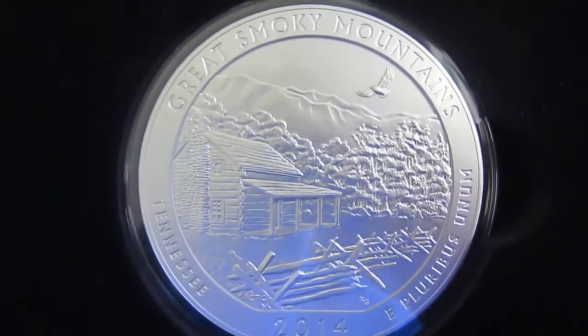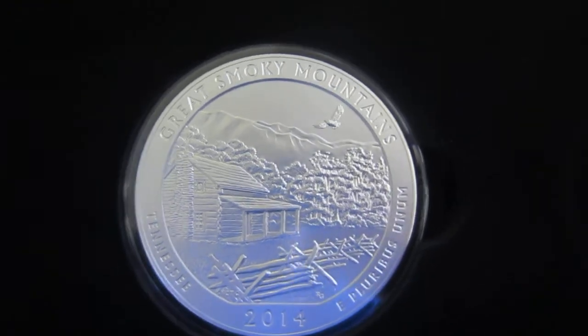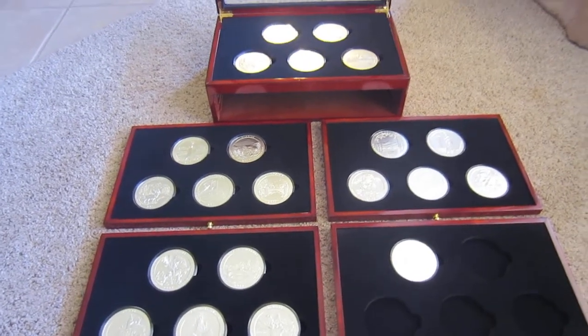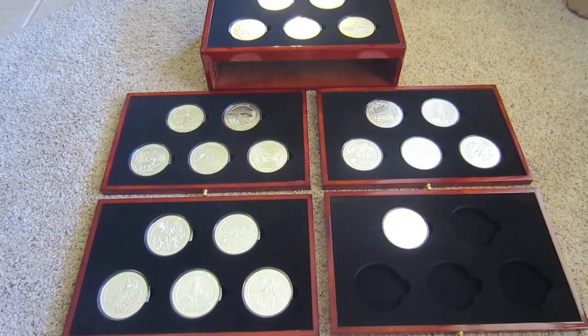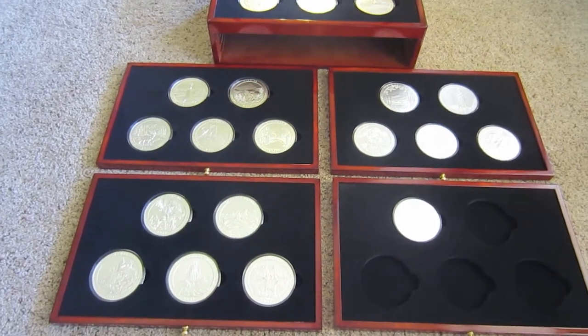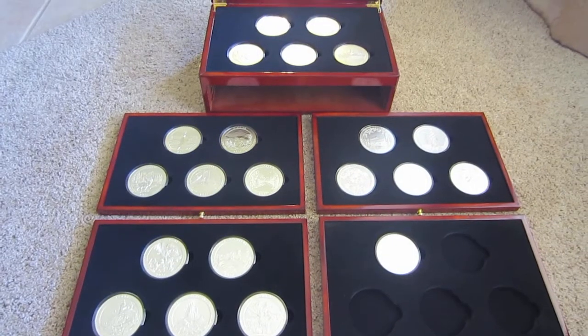Here's the full set, guys. I'm really stoked that I got it. It took some time and a lot of energy, but I think it was well worth it. It's 105 ounces so far of some premium silver. It cost me a little over $4,100, which works out to right around $195 per coin on average, which I didn't think was too bad.